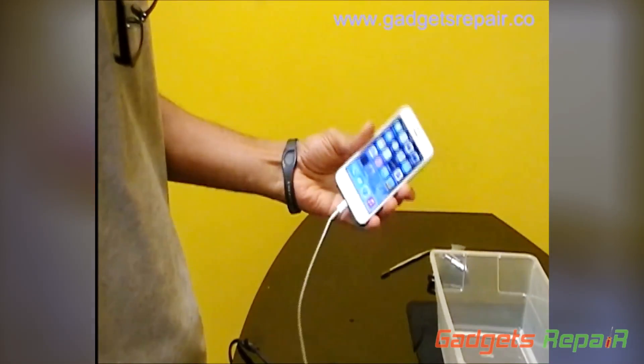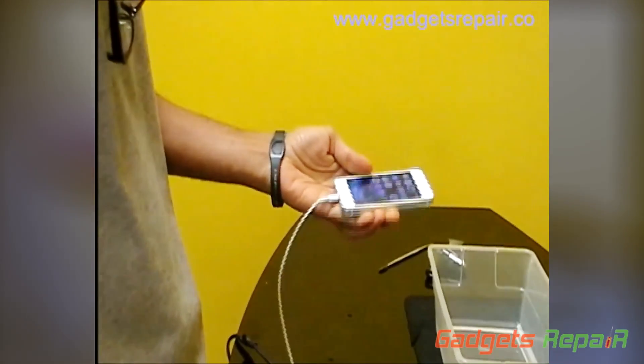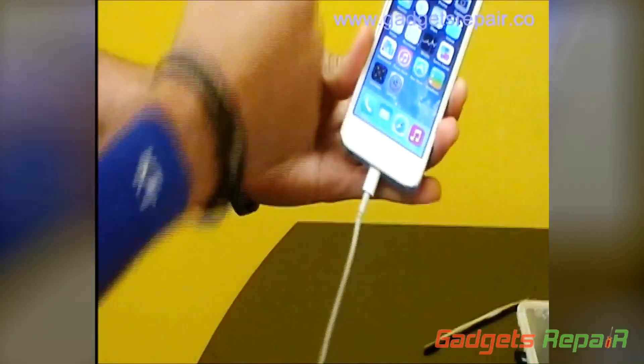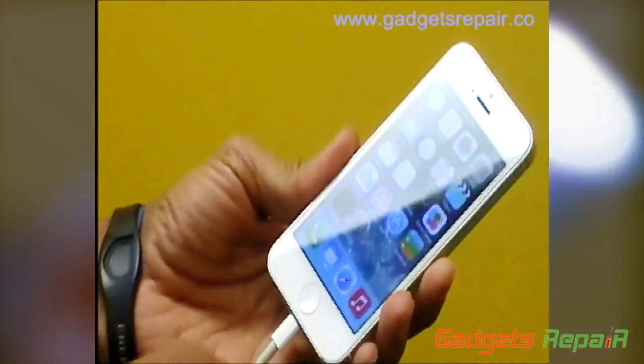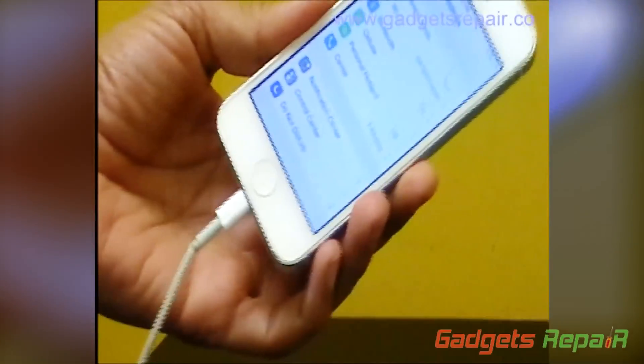Okay guys, this is the ZQTA iPhone 5. We treat it with liquid proof. As you can see, you got T-Mobile here. Everything is working fine. We're going to show you the date. What we're going to do is we're going to drop it in water.